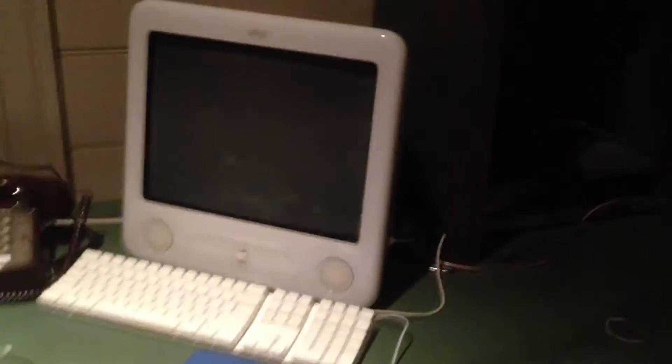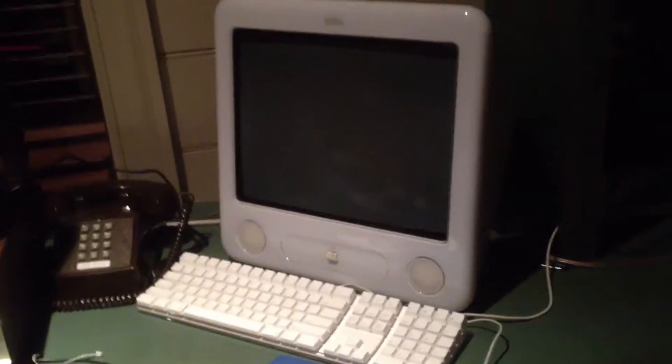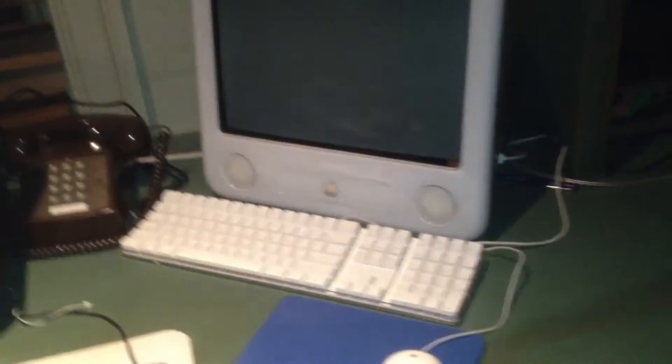I brought the eMac back upstairs to its ideal location, which is next to this computer in my room here. I'm kind of worried because there's not much ventilation back here, but it doesn't seem to make the fan run that fast, and the air that comes out isn't that hot, so I'm just not going to worry about it.